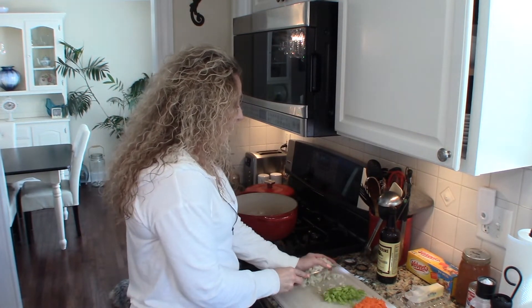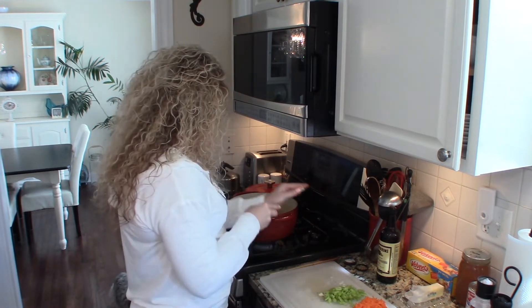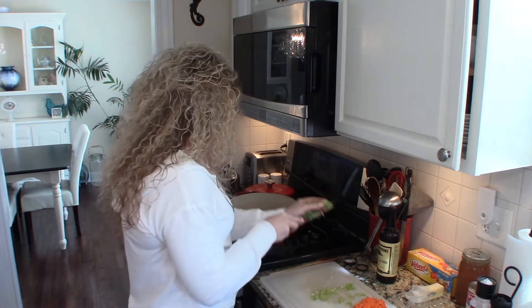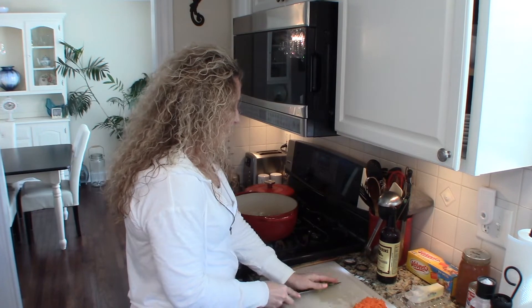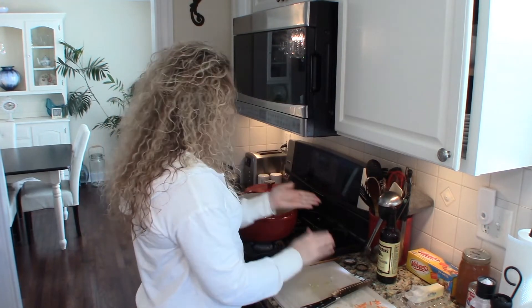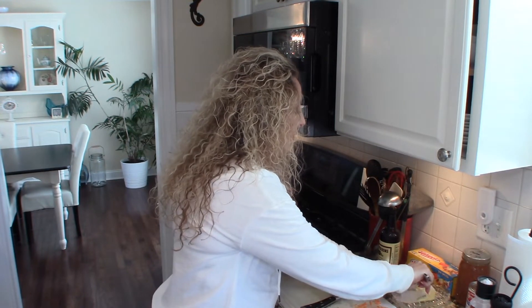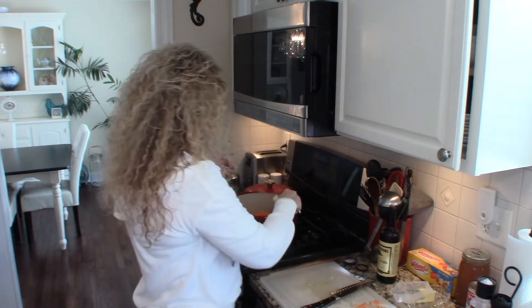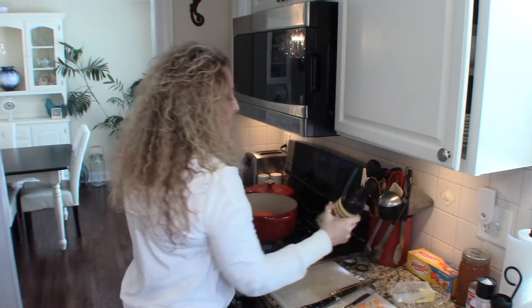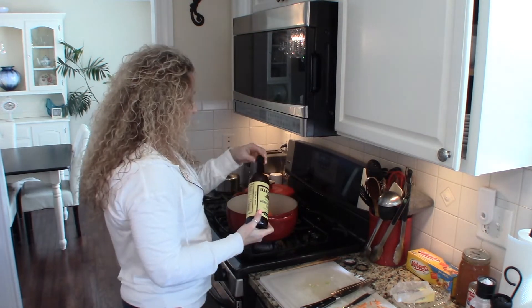We're going to add about three quarters of a cup each of onion, celery, and shredded carrots. I'm just going to go ahead and add those to the pot. We're going to sauté them until they're nice and tender. At this point I'm also going to add about a tablespoon of butter and a couple of dashes of Worcestershire sauce to add a little depth of flavor.